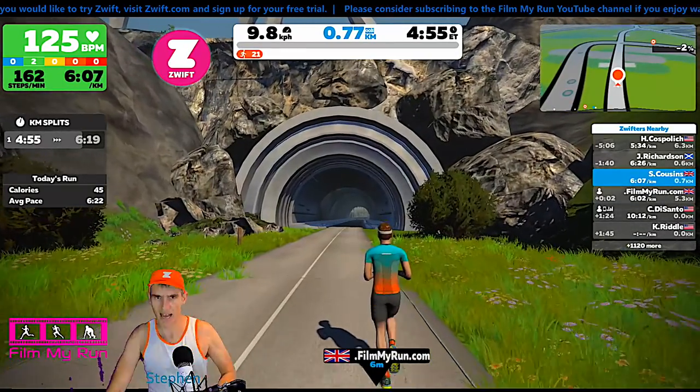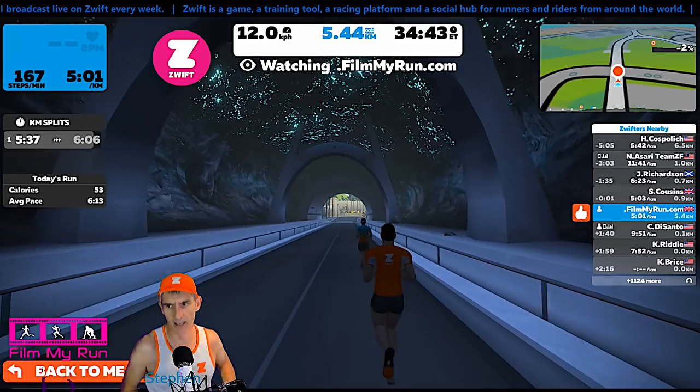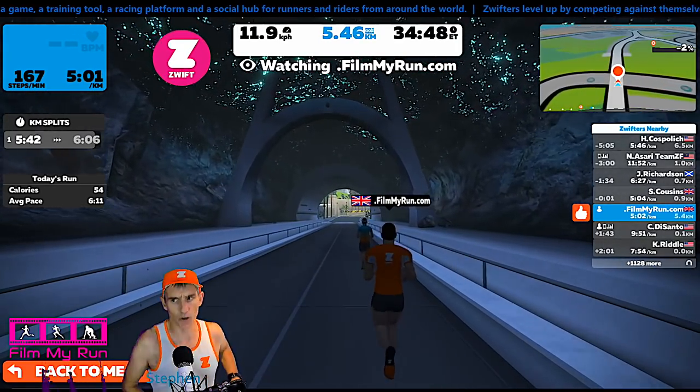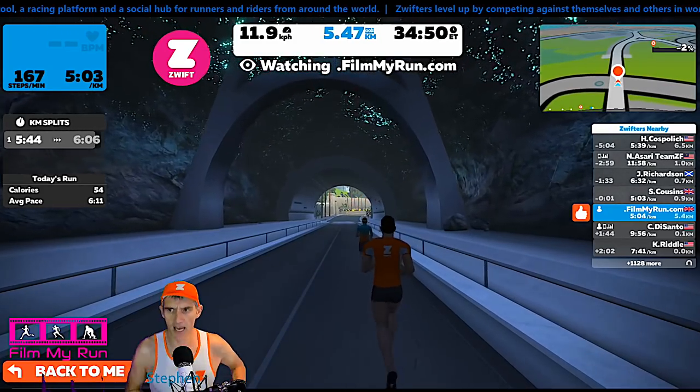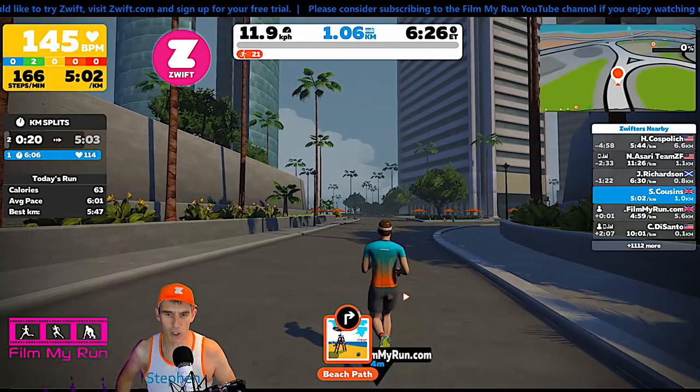Let's go up to 12 kilometers an hour for the last little bit. Now at 12 kilometers an hour, the filmmyrun foot pod — which has been the less accurate one — is now slightly better. Okay, we're going to call it a day there.